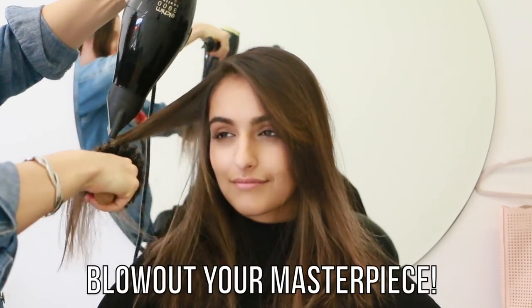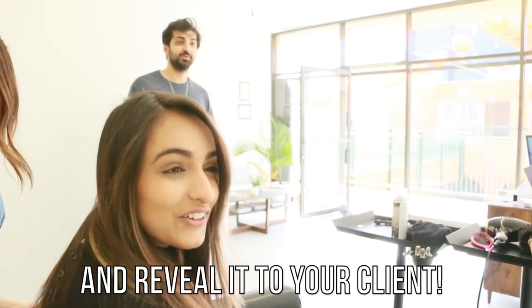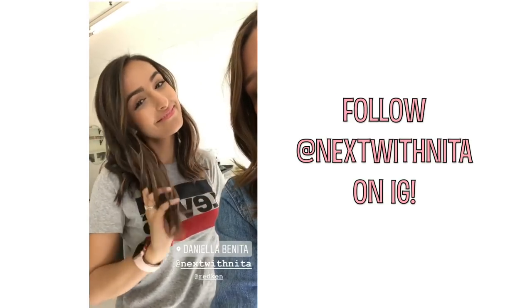After that we're going to blow out our beautiful color. As you can see the root is deeper, the mids blend perfectly, and the ends are nice and bright. Now we're going to reveal it to our gorgeous client — oh my god, I love it! I also quickly threw in some beautiful beach waves and you can see the color just really shines when it's curled. I'm going to be making a tutorial for this exact look posting next Saturday, so please keep an eye out. Follow at Next with Nita — she is so inspiring. Thank you so much for watching; please leave comments below or DM me on Instagram if you have any questions. See you guys soon, bye bye!